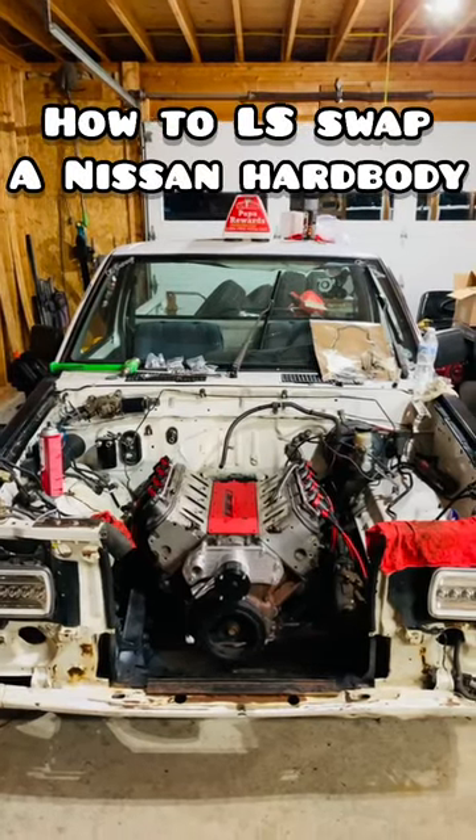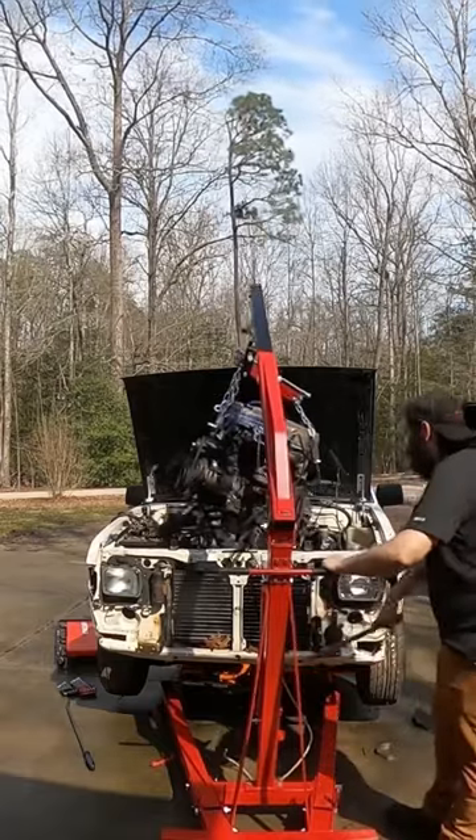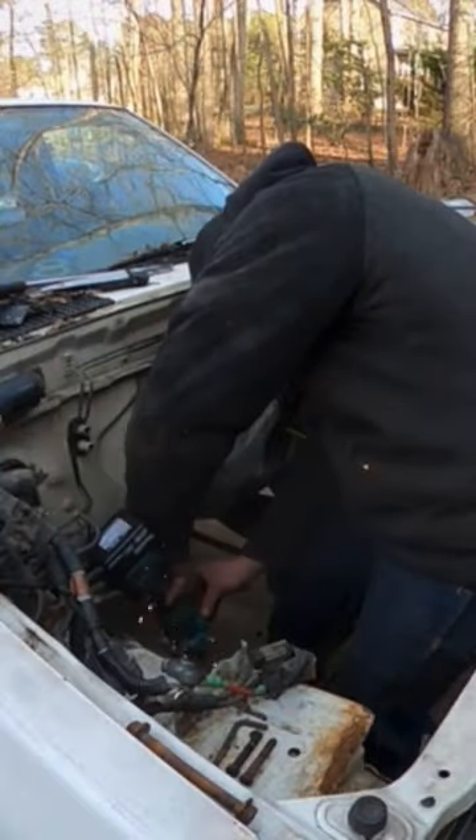How to LS swap a Nissan hard body. Pull the stock motor, stock trans, and radiator out of the truck. You're going to need to cut out the stock motor mounts and pull the cross member section.